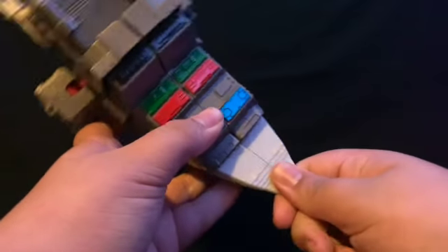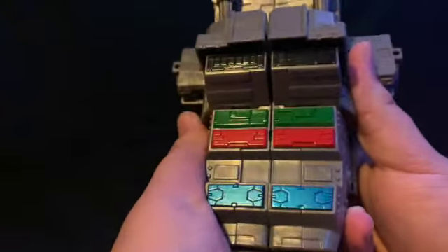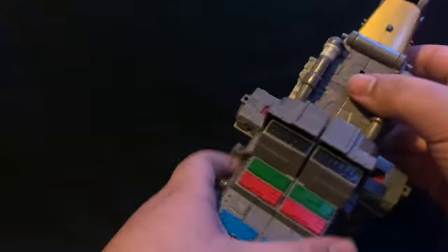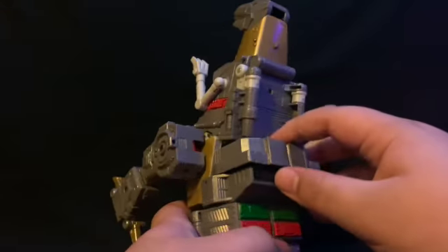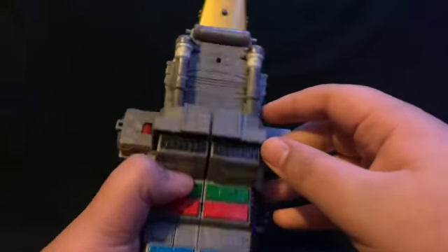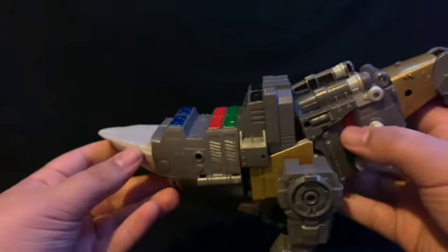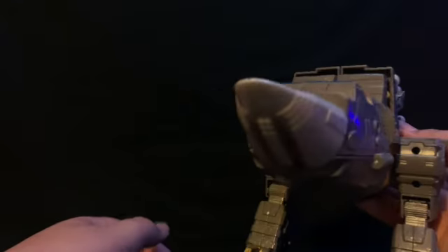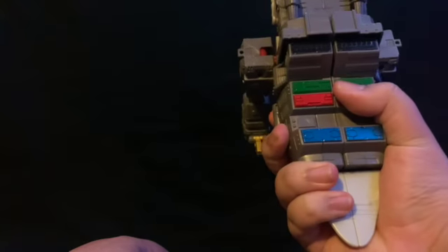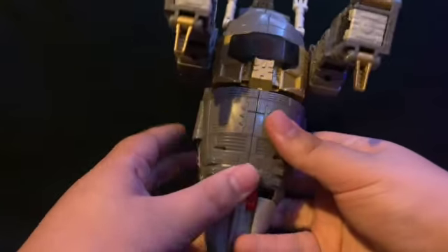I'm kind of upset they didn't add a hinge to move it side to side or something, but whatever. There is a big gap right here — not a deal breaker, just noticeable. Also, his tail is huge. I don't remember his tail being this big compared to the rest of his body.